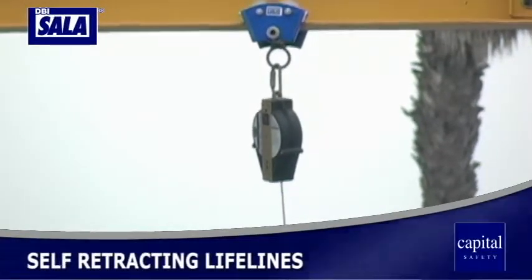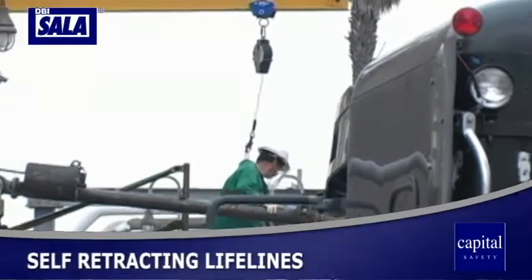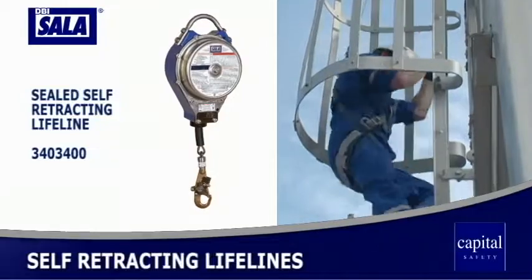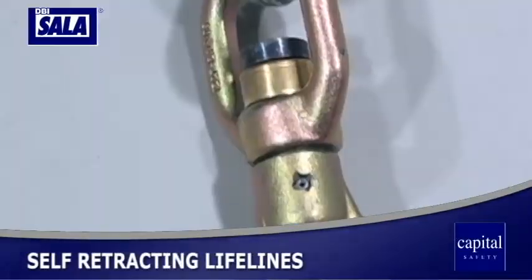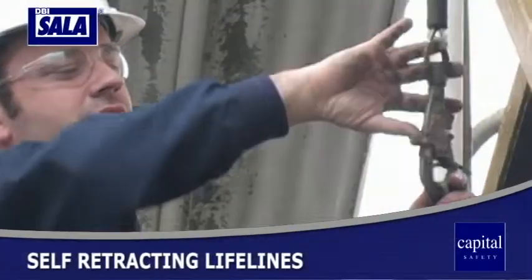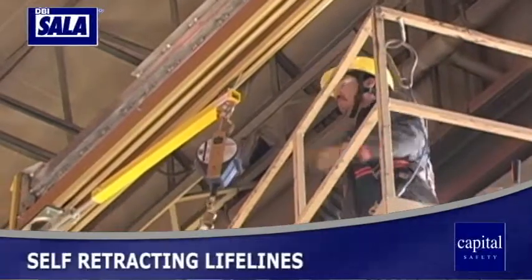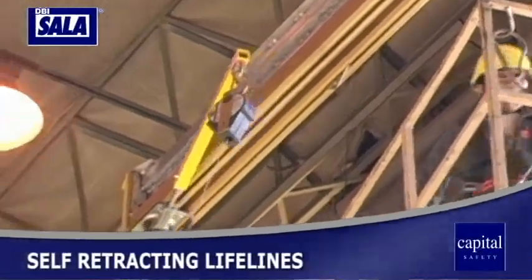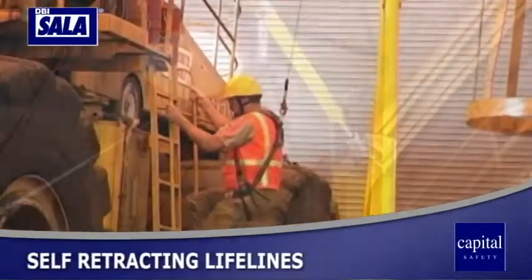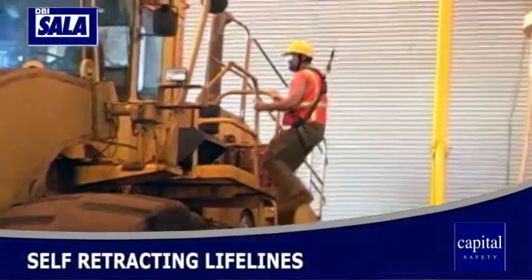DBI Sala is the industry leader in the development of reliable, versatile, self-retracting lifelines. DBI Sala SRL innovations include the patented sealed SRL and the impact indicator — an important safety innovation widely used across the industry. An SRL is a flexible lifeline attached to a mechanism that allows it to extend and retract under slight tension, enabling a user to work safely while moving within a recommended area at normal speeds.